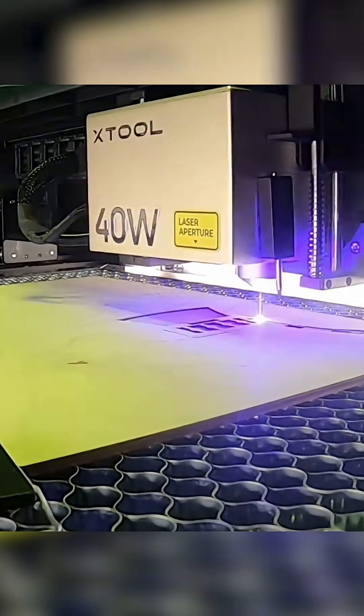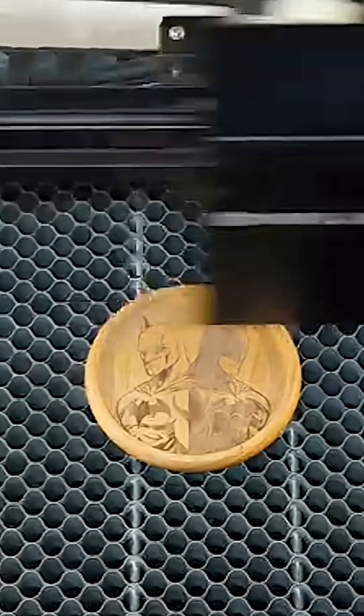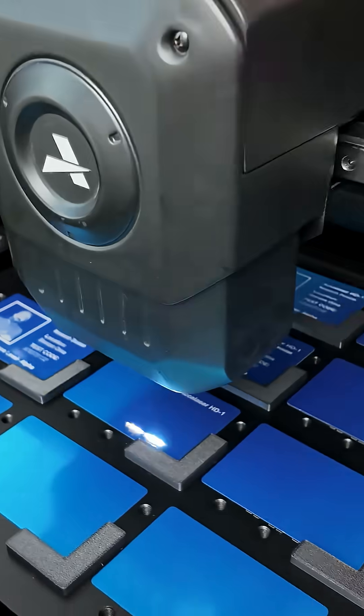Hey Michael, what's the best laser to get to start my laser engraving business? It really is going to come down to what do you want to do with the laser. So before you start looking at a diode laser, a UV laser, a CO2 laser, a fiber laser, or a flying galvo laser,